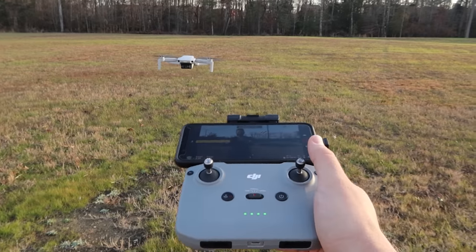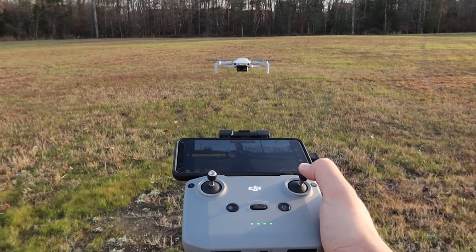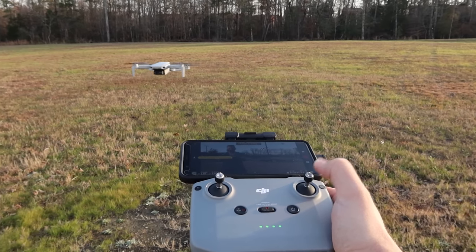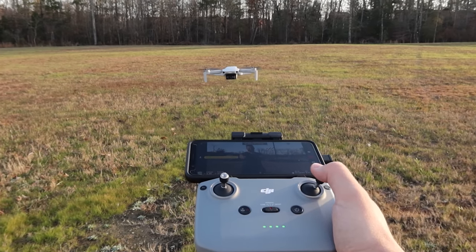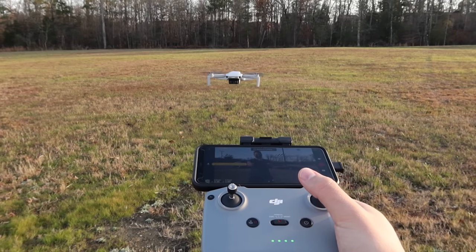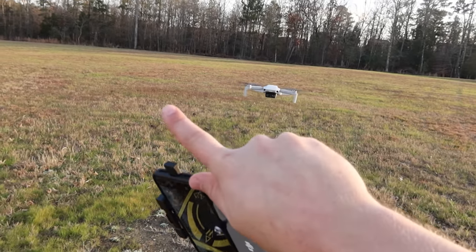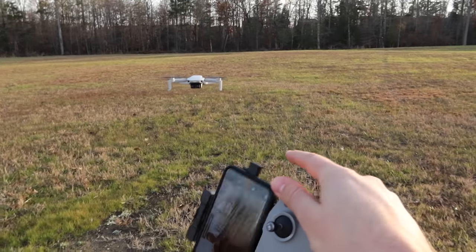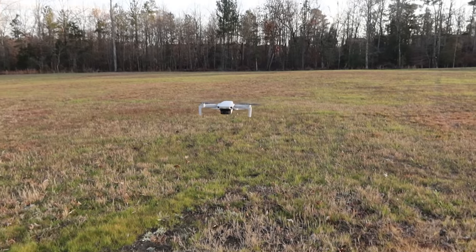You can imagine if the drone is facing you like it is right now — if I were to try and go right, it would move left, and that's very disorienting, especially if you're trying to fly back to yourself. That's why they suggest you have it face away from you, so the drone's left is your left and the drone's right is your right. Spin it around and keep it pointed away. That's a lot easier.